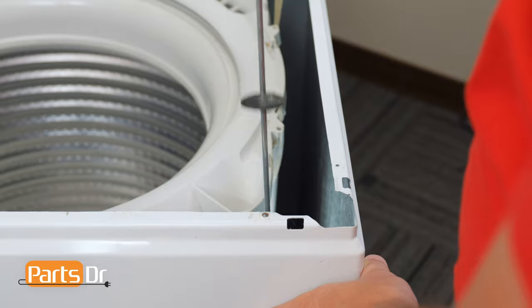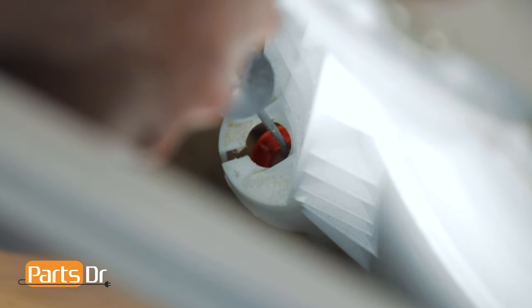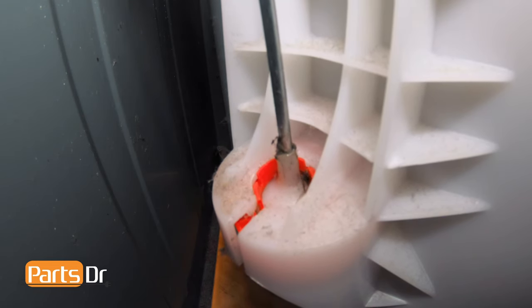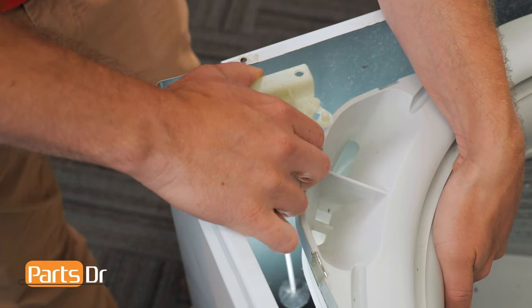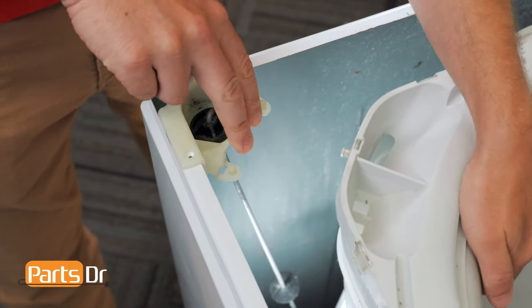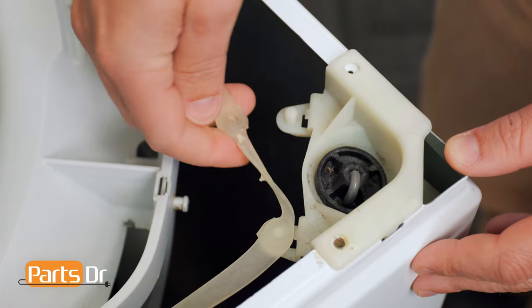To install the suspension rod, align the retainer to the mounting point on the outer tub, then lift up on the rod until it snaps in place. Then grasp the inside of the tub, lift up, and set the rod hanger back on the washer cabinet. Now reinstall the washer strap by aligning the holes and pressing in place.